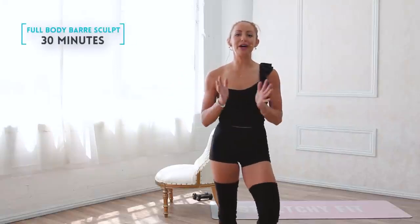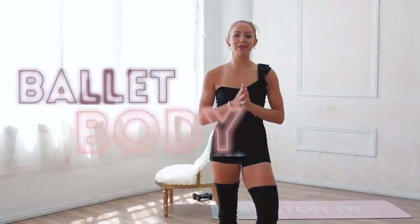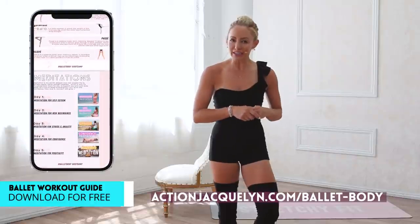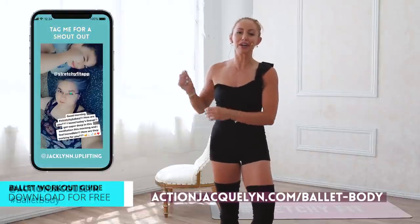Welcome to your Full Body Ballet Bar Burn Workout. I am Action Jaclyn, and this is part of the Bar Babe Bootcamp, where you are going to feel so strong and confident in your body in just five days. Make sure that you download your bar guide with the link down below, so that you can start getting amazing results like these ladies right here, who are absolutely crushing it.